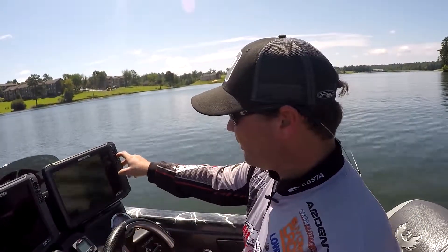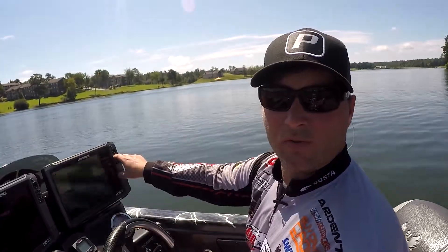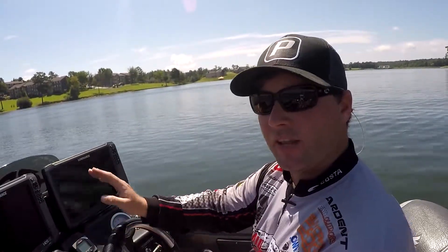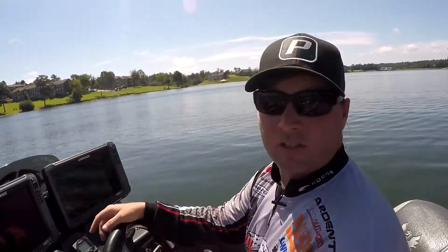If you zoom in — this is Lake Eufaula — when I zoom in on this one, you can see everything that's been mapped with one-foot contours. If you go up north, there are certain areas that are choked out with lily pads and stuff like that when we did the mapping, and those areas show up on this overlay.